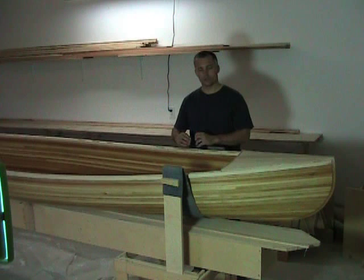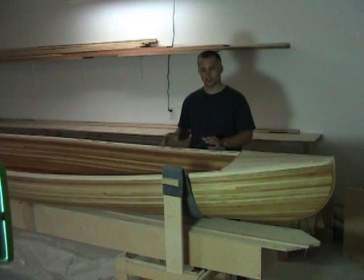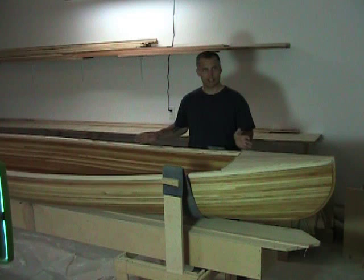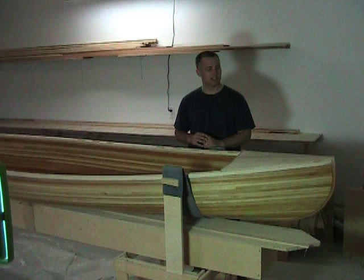So I took 120 grit sandpaper and went around and sanded everything — all the hardwood trim, the gunnels, in walls, out walls. Even some of the spacers looked a little rough so I sanded them again. The combing, the depth, everything. I sanded everything again and got it nice and smooth to what 120 grit will do.